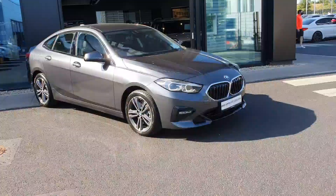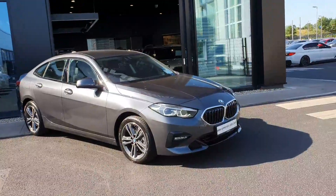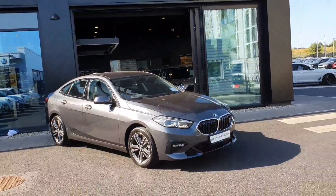Hi, this is Robert here at BMW Joe Duffy in Charlestown. Today we'll have a quick look around this absolutely stunning BMW 218D Sport Grand Coupe.